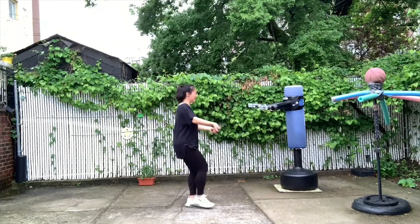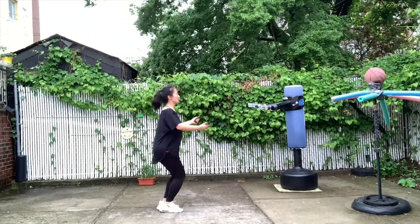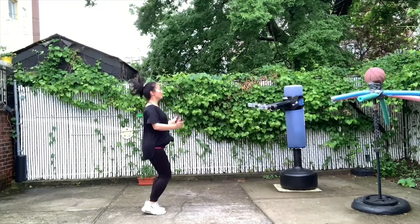100% money back guarantee along with lifetime warranty. If you don't feel like you've received the value you expected, just contact us and we'll send your money back. If the jump rope breaks, we can give you a replacement.